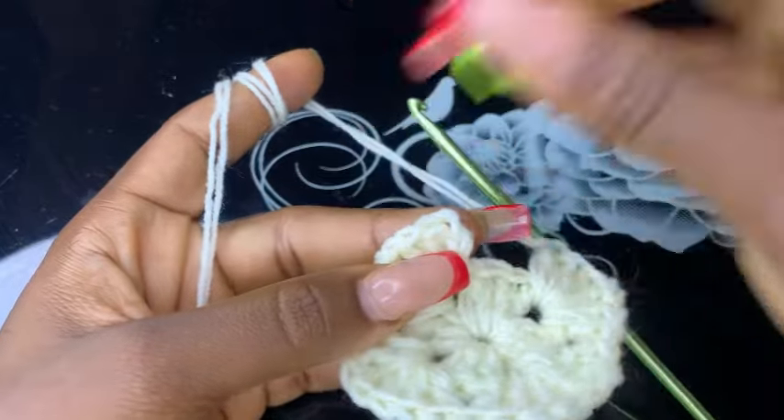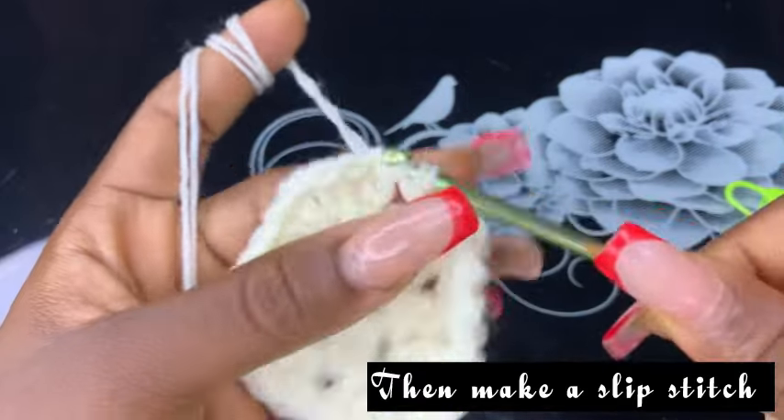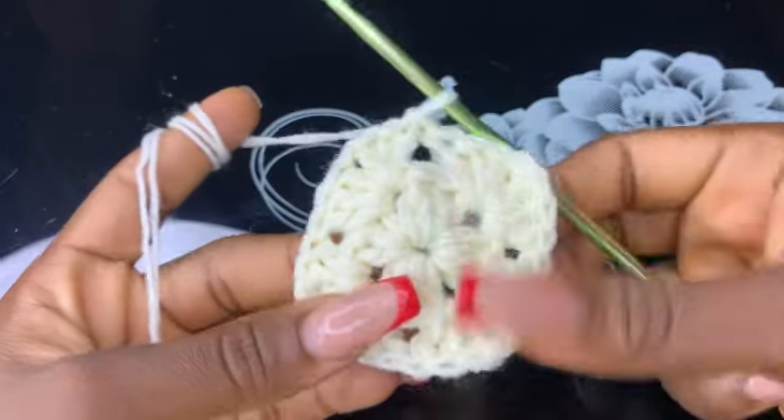Now take off your stitch marker, make a slip stitch right here, slip that out, and that's the end of this round.